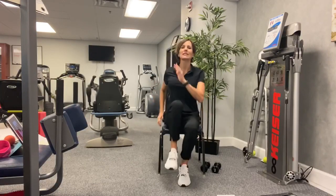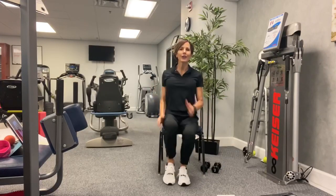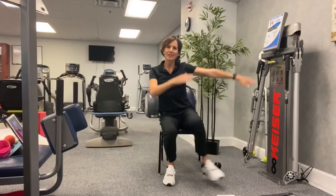The first move is called a speed skater. In four, three, two, one. So it looks like this — you're just swinging both hands across your front with a side tap.